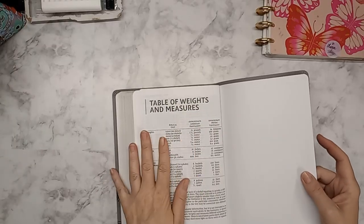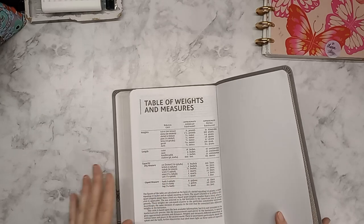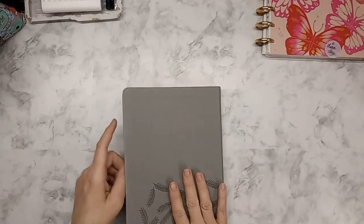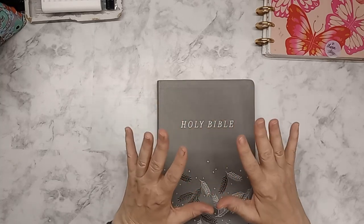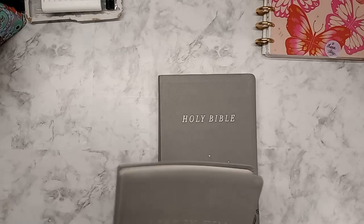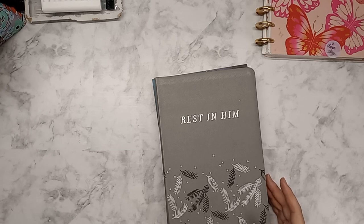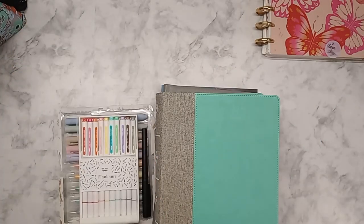They have the basic table of weights and measures in the back, which is really helpful especially in the books of law — the Pentateuch — because they do a lot of measurements. This is so pretty. I actually thought of using this as a prayer Bible, but I think I'm going to get a different one for that. Either way, I am so excited. That's really cool — I love the bonuses and it was cheaper. So this is my Bible haul for now.